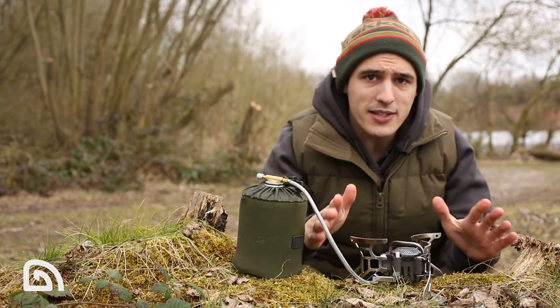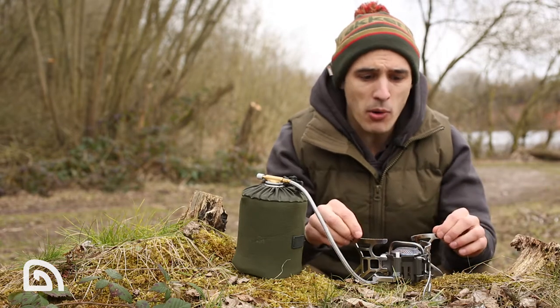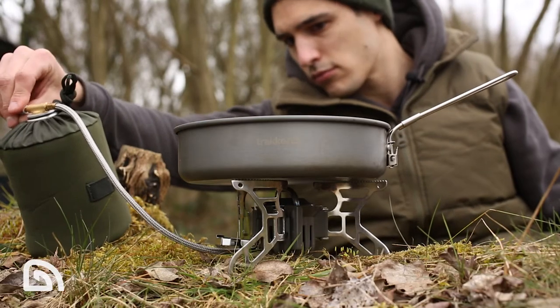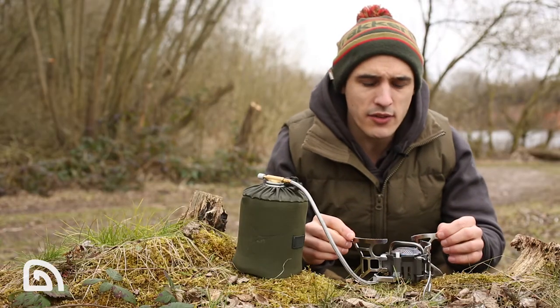Due to the three wide legs, you've got a very wide and stable pan support. This is a breath of fresh air — your kettle isn't going to topple off, but also for those of you who use larger frying pans or griddle pans, it's going to provide a very stable base for those as well.